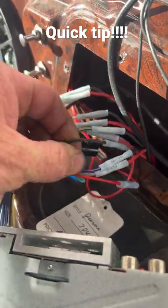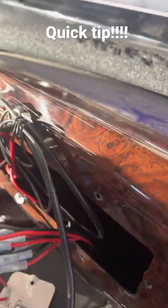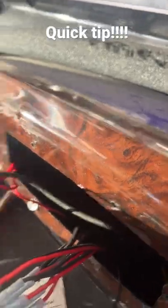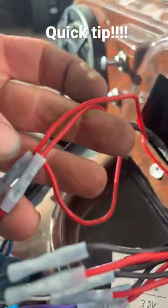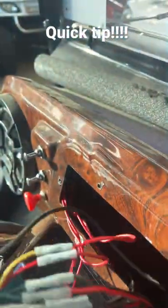It should be a black wire here, and then your yellow and your red are going to be your power wires for the radio. But always install them to a kill switch, because if not, your battery will be dead within three to four days.